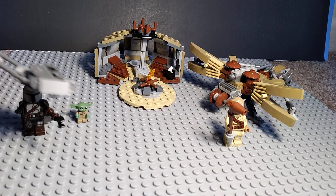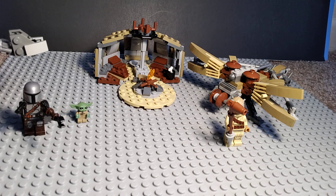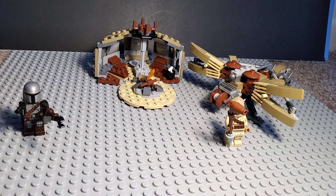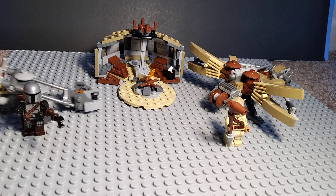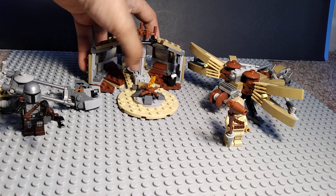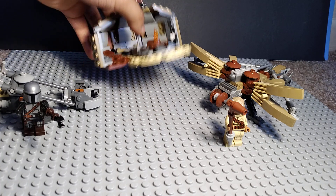Mando comes with this speeder bike-like thing, and you have to put Grogu in it, and here you can make Mando ride it.